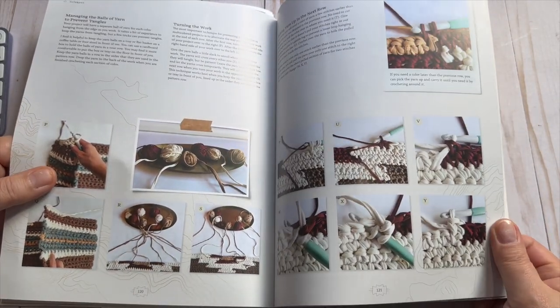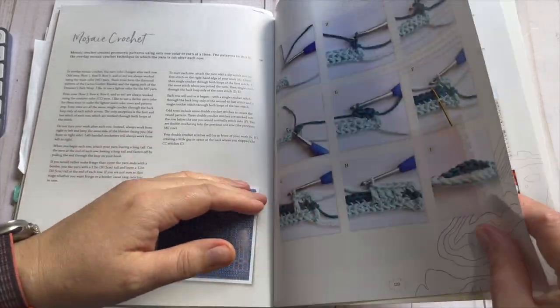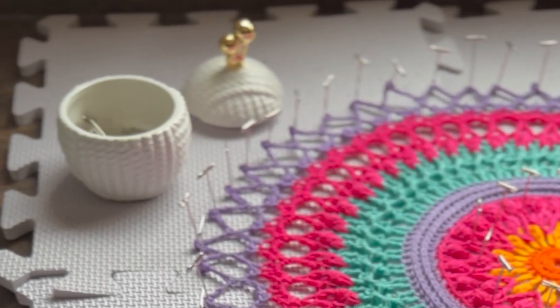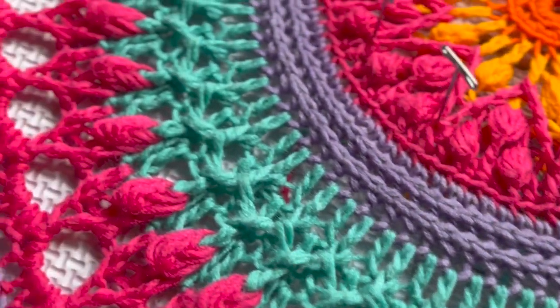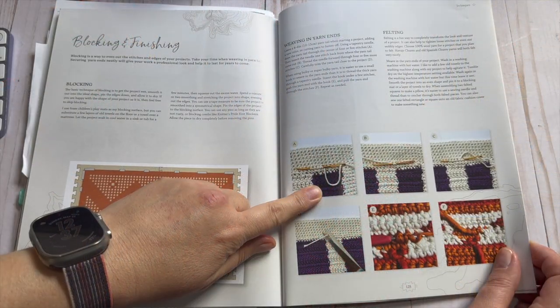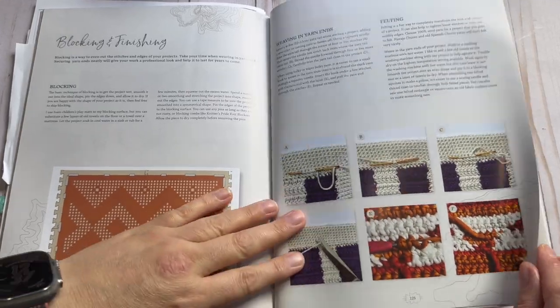She even talks about ball maintenance so your yarn doesn't get tangled, mosaic crochet, and then she has a whole section for blocking and finishing. There are not many books that do sections like this and I think that's sad. There is a whole world of people who do not block their things — and if you're one of them that's okay, but consider doing it if you're using a yarn that's not acrylic, because it can really even out your stitches and give your finished product that final touch of finishedness. She also talks about how to weave your ends in so they don't come out later.